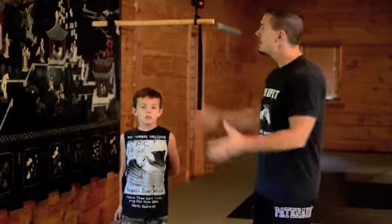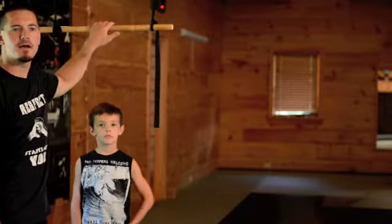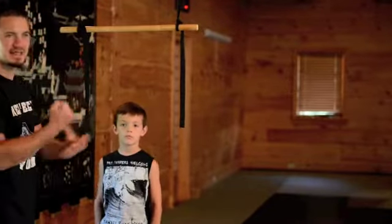But once you have all that down, now we have the hanging bar. We let our child come up on the bar and hang there, and they build their finger strength, hand strength, and forearm strength.